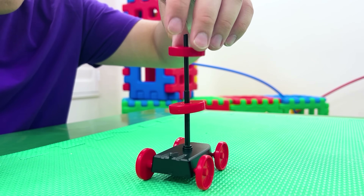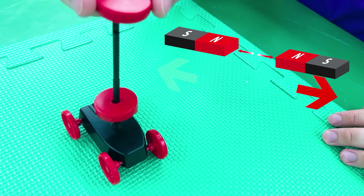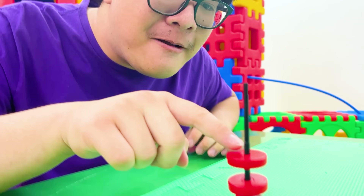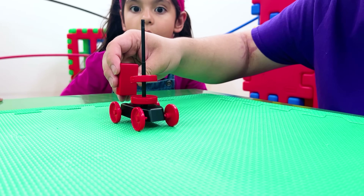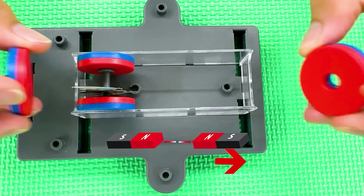Can you do more experiments for us, please? Sure, no problem! And now let's see what happens! Why is it floating, Uncle? Once again, the same poles push each other - that way the car can move! Let's see what happens when we change the poles! Opposite poles will attract each other! This is really fun, Uncle! So remember, fun fact: two magnets of the same pole will repel each other, while two magnets of opposite poles will attract!